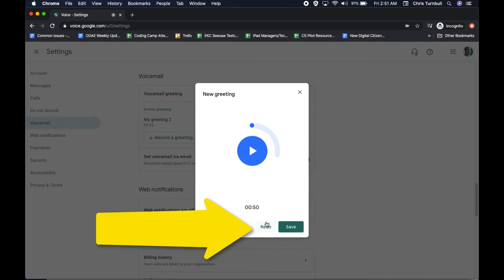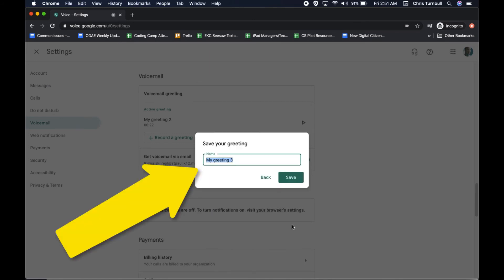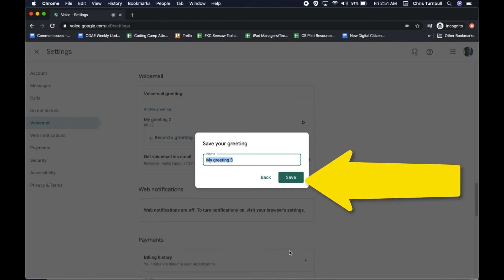If you want to redo it, click on redo. If you want to change the name of your voicemail greeting, type something new for the name, then click on save.